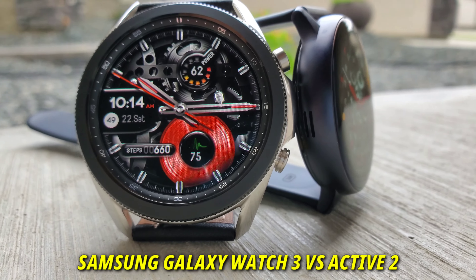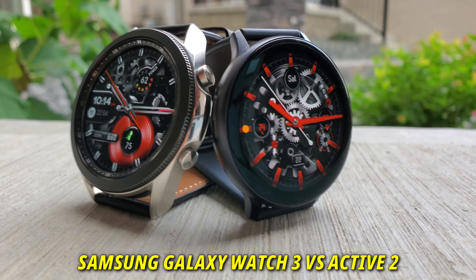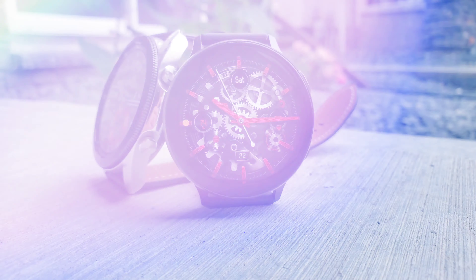Hello everyone, welcome to my channel. Today I'll do an in-depth comparison between the latest Samsung Galaxy Watch 3 and the Galaxy Watch Active 2, to make it easier for you to select either one. So let's get started.